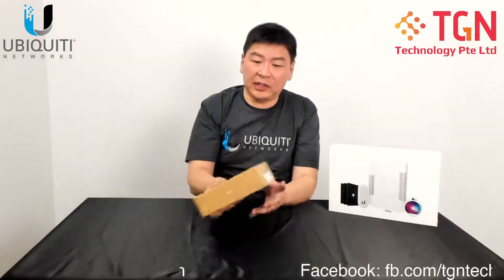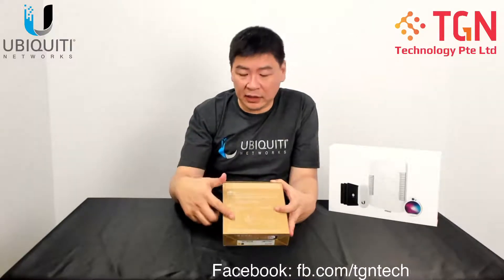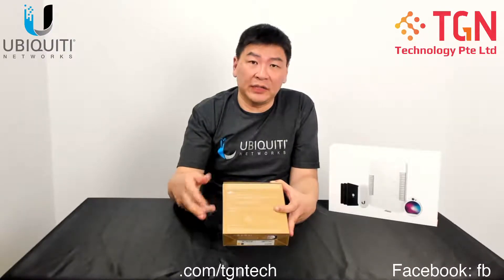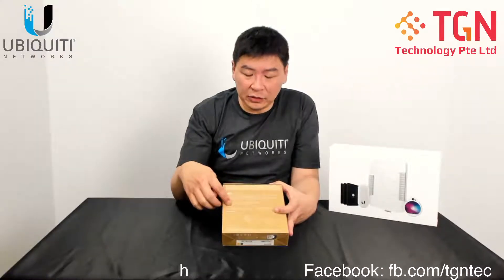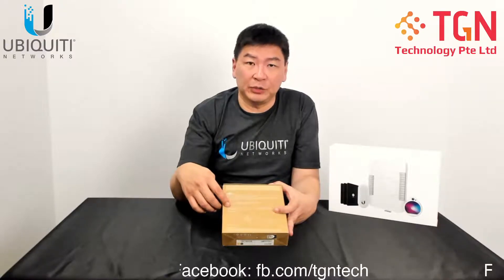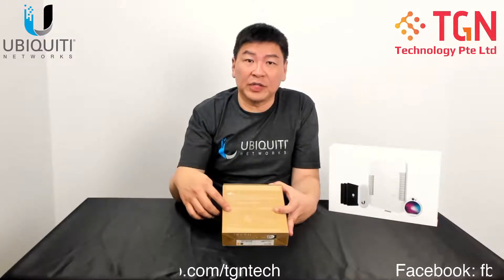So let's take a look at the packaging and the box itself. Technically it's a standalone AP if you want it to be, or under a controller as usual. But be sure to update your controller to the latest version 6 if you want to use it and also to deploy it. It has 5 GHz on 2x2 radio for up to Wi-Fi 6 at up to 1.5 Gbps. For the 2.4 GHz on the 2x2, it's up to 300 Mbps.